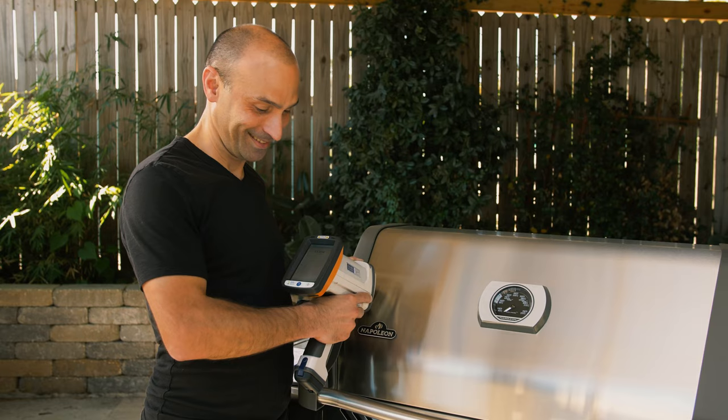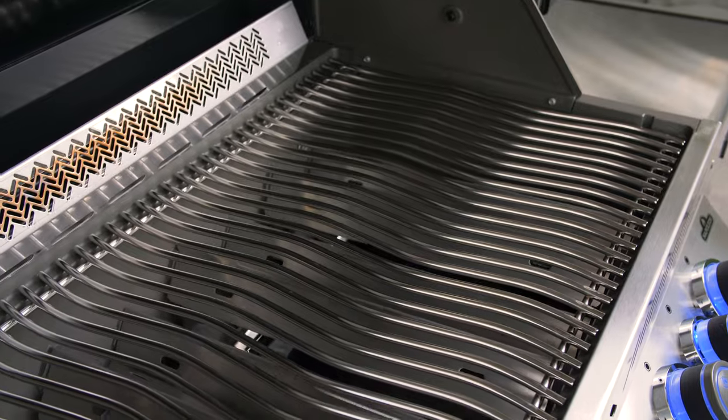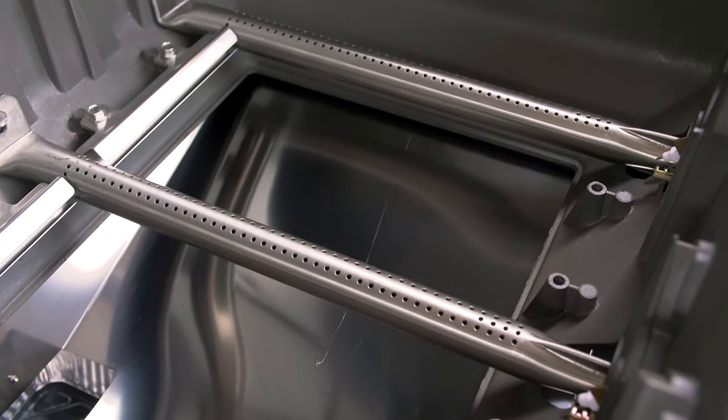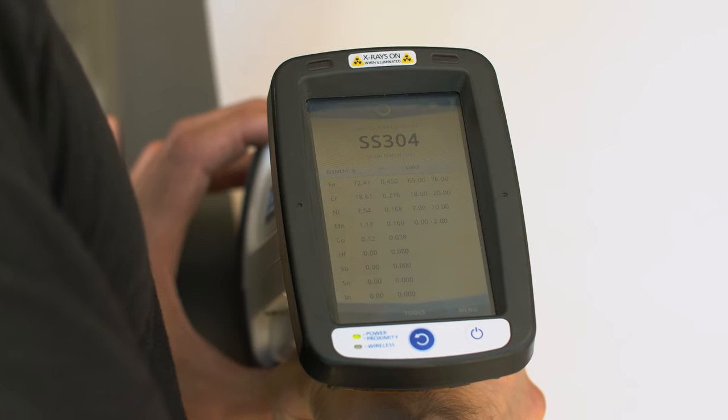Let's get to it with quality. First up, the type of materials used. Our XRF test showed us that the Prestige 500's exterior hood, control panel, cooking grids, flame tamers, tube-style burners, and drip pan were all constructed from 300-grade stainless steel.